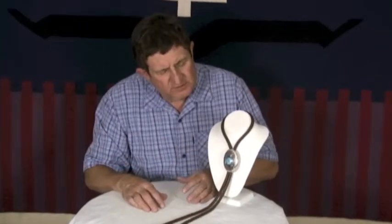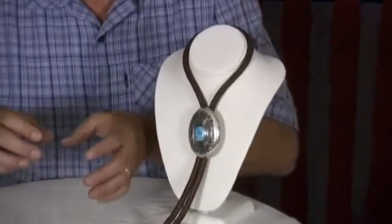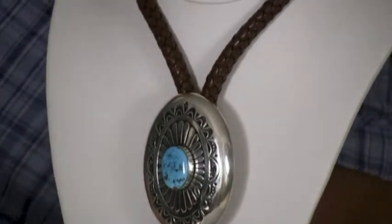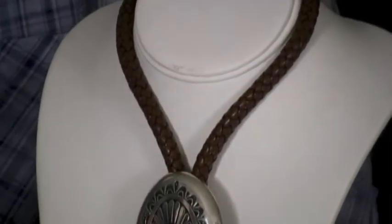Charlie has gone through some phases. Initially he would do this heavy stamped plate and do the bolo ties, and they were real thick, nicely made, and then he evolved into making these layered pieces.